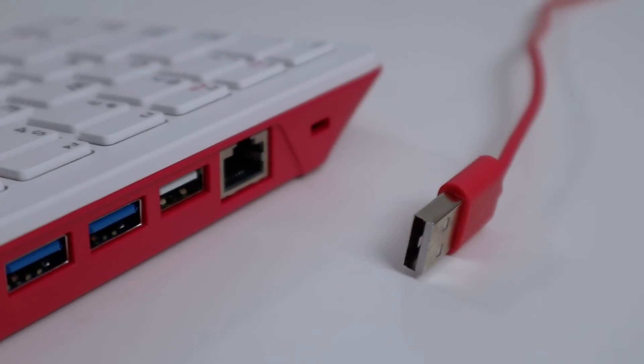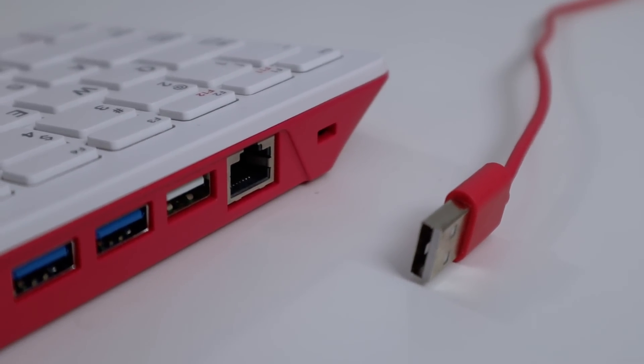The mouse plugs into the USB 2 port — the white ends match up nicely. After that, all you need is power and HDMI and you're good to go. That's all the connections required to get this Raspberry Pi up and running.